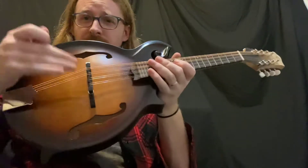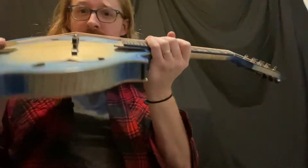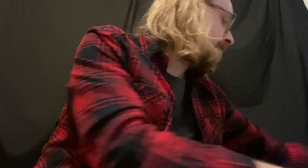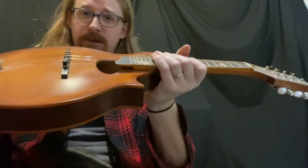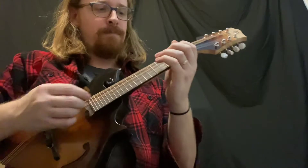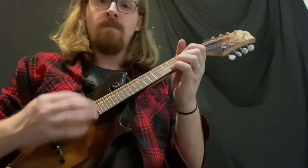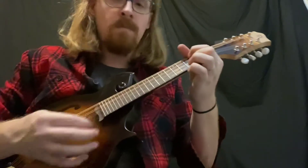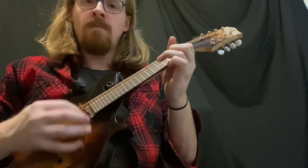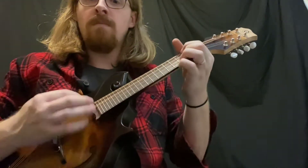Low arch standard F-hole placement. Higher arch and higher upper bout standard F-hole placement. Low arch oval hole transverse brace F-hole placement.